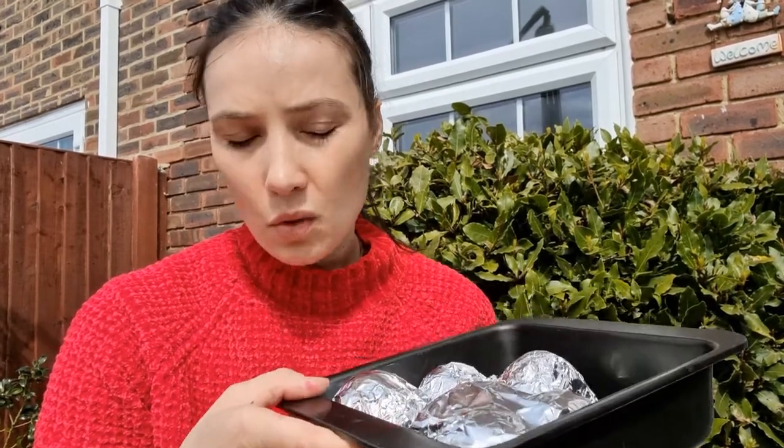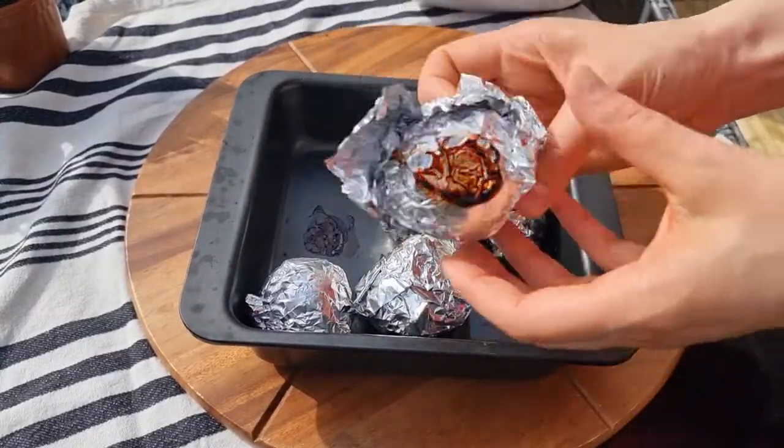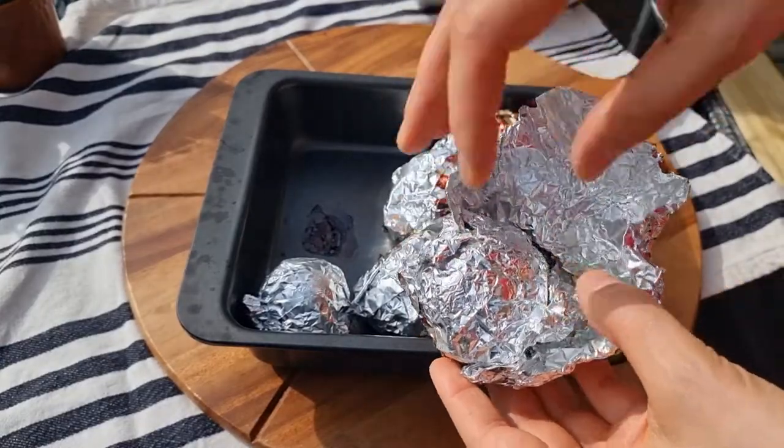They're going to go in the oven for 45 minutes at 180 degrees. Just bake them and serve them cold or in a salad — it's super easy. And as you can see after baking, they are very juicy.